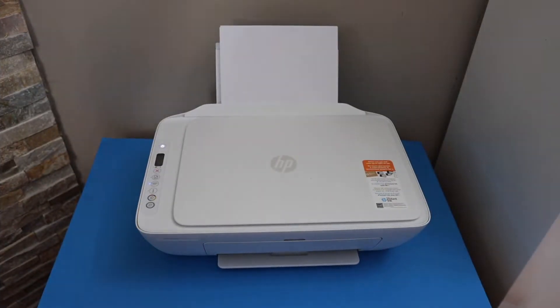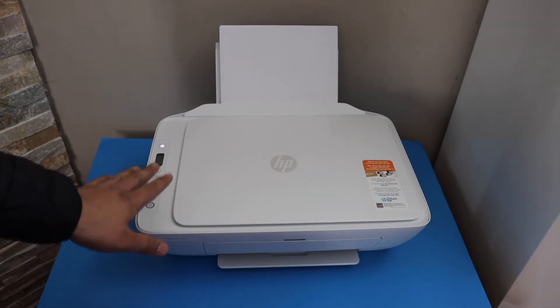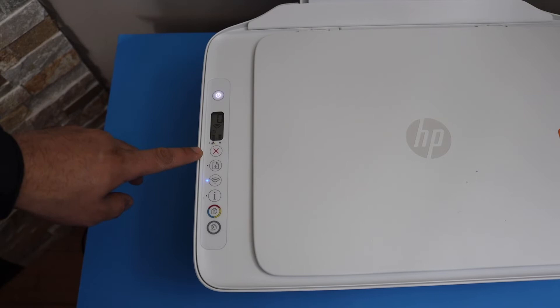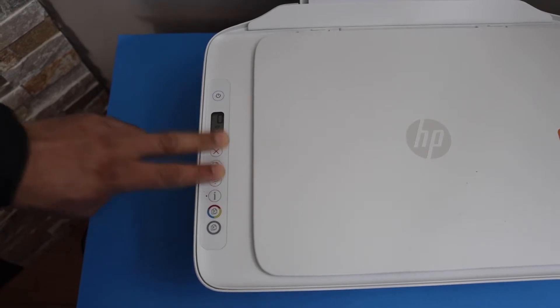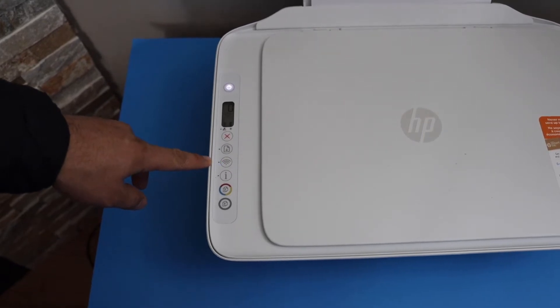In today's video I'm going to show you how to do the setup of your HP DeskJet 2710E printer with an Android phone. First, enter the printer into setup mode: on the control panel, press and hold the cancel button and the wireless button together until the power light starts flashing. Release the buttons and the blue light will start blinking, which means the printer is ready for the setup process.